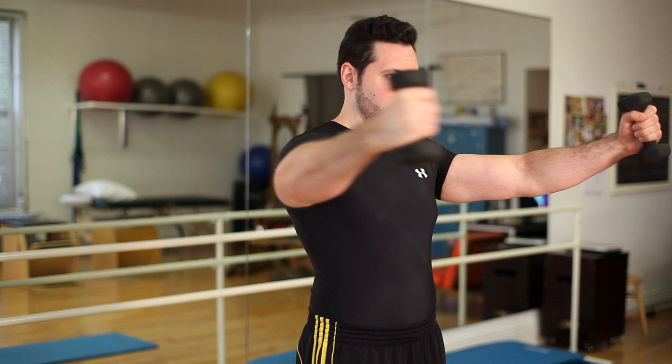So about the sixth repetition, we're obviously struggling to get that last rep or two. I hope that helps. I'm Sean Zetlin, and I look forward to seeing you next time.